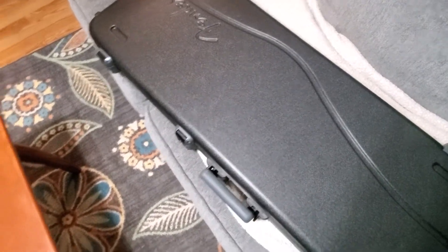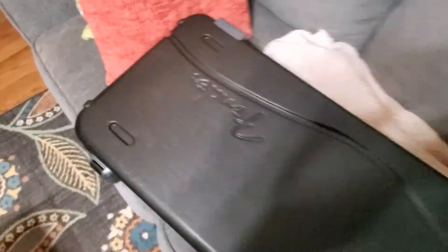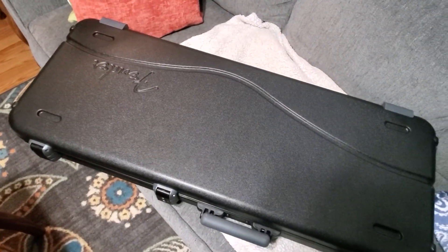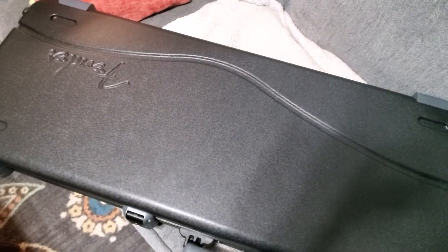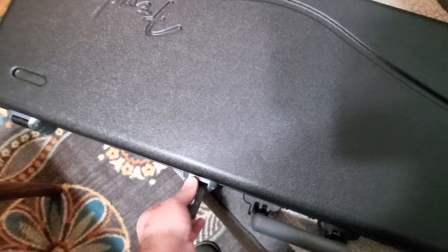Alright guys, got a new guitar here — I'm sure you know what it is from the case. Ironically, this is one of the five guitars I want to get before I die. And I found this on sale on Reverb for a stupid good price.